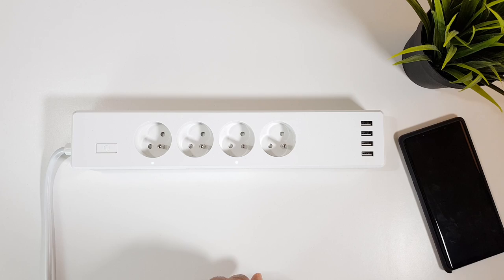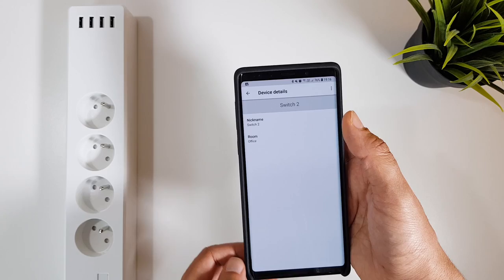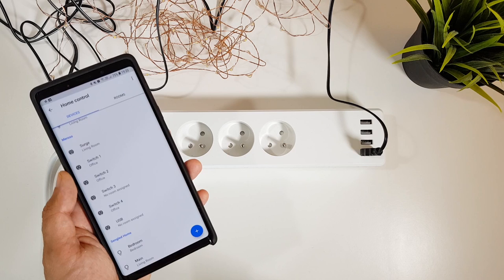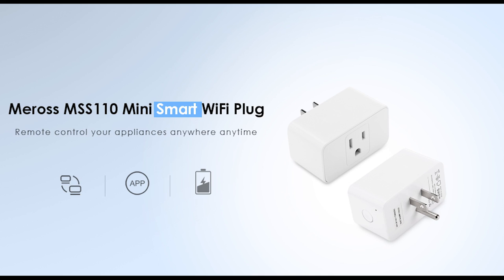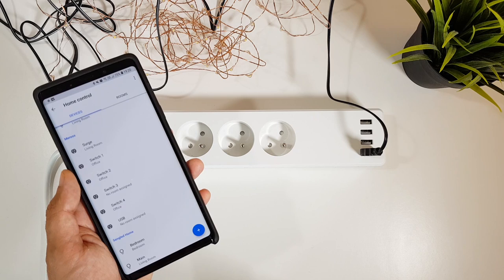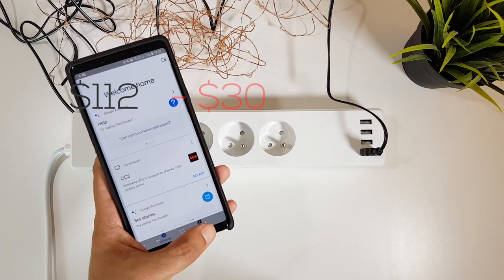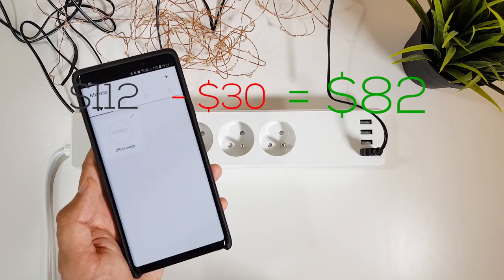You can assign whatever name you want for every switch from the Google Home app — for example, if you're using switch one for a desk lamp, you can call it 'lamp.' If you only prefer one simple plug, Miros has also that kind of plug available in the description below. One convenient use of a single plug would be with your air conditioner — you can shut it off, turn it on, or set it to cool up your house when you are on the way home. You can practically turn any home appliance you already have into a smart one. The Miros multi-plug sells for only 30 bucks, so now you still have 82 bucks more to spend.